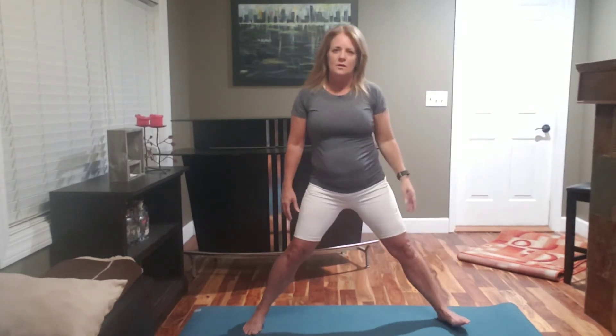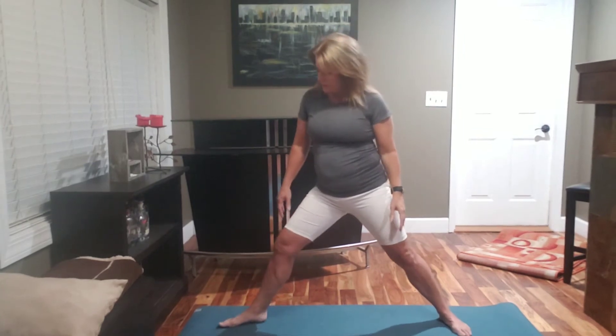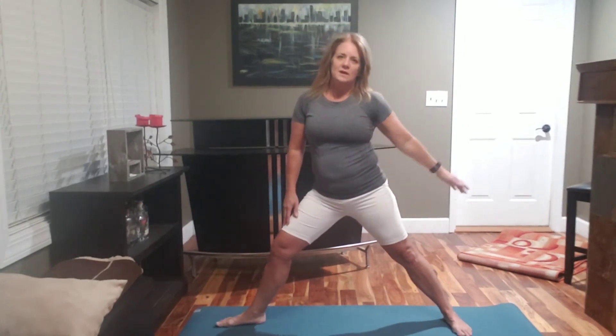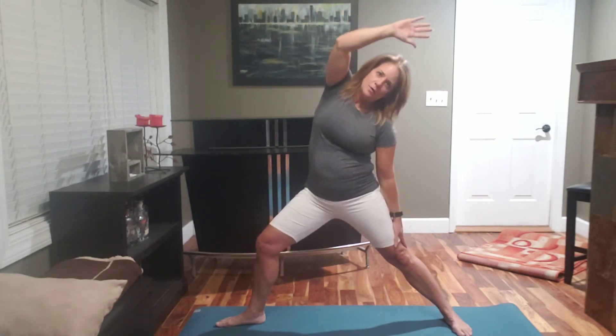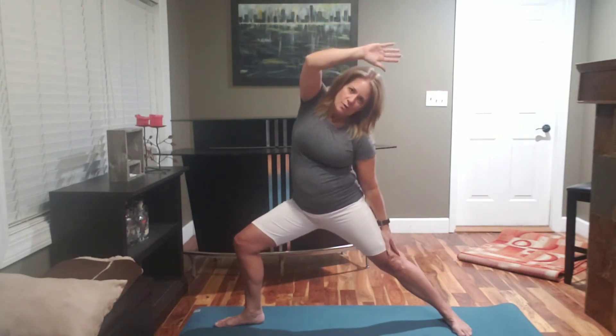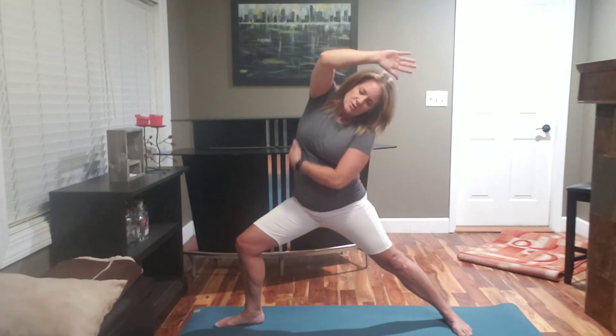Then remove your foot forward, turn the other one out, and do the same thing on the opposite side. Reach your hand down the back of your knee, arm up and over, bend your one knee forward, and you'll be able to feel the stretch down your side.